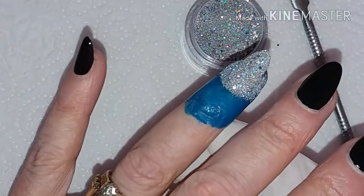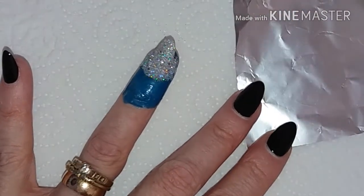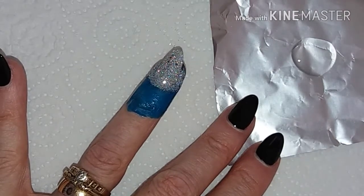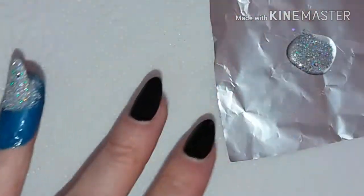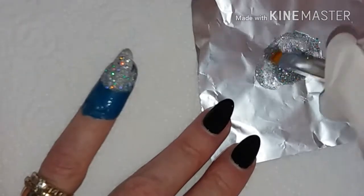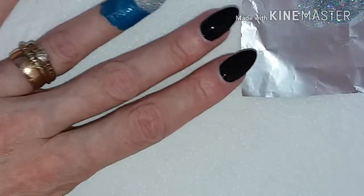I hope you can see that on camera. Okay, let's now mix some. Let's put some polish on my piece of foil here. I think I'll do two scoops to start with. I'll just mix that round into the polish and let's have a go at the application.